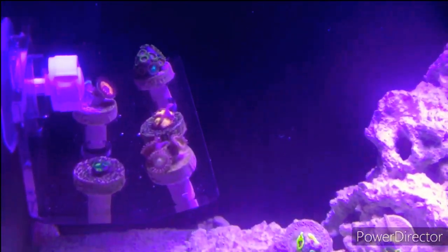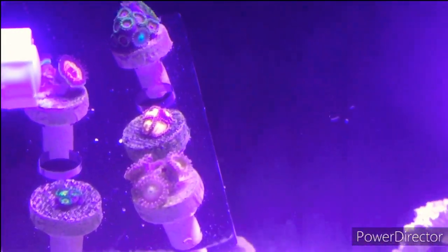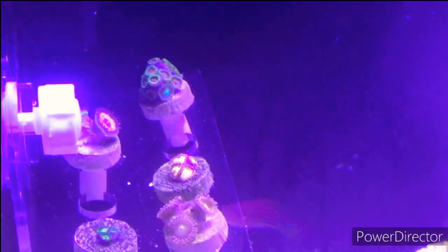I got a rasta zoanthid and these other zoanthids in today — a frag pack from Worldwide Corals. They're all doing really well. I had to re-glue one of them onto another base. Just watch my other video and you'll find out the names of them, or if you do know the names just put them in the comments.